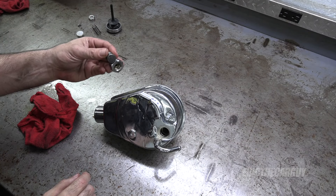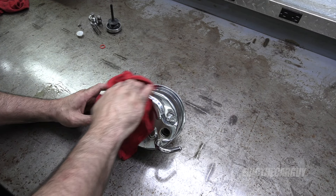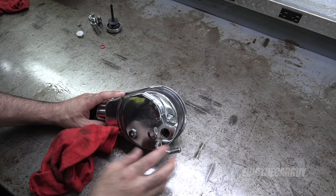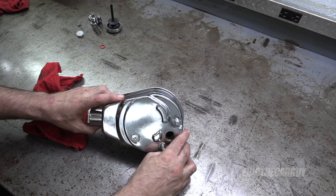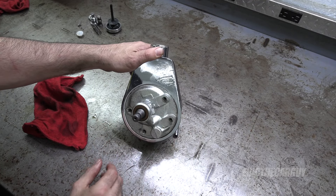The pressure valve and everything have already been removed — I covered that in detail in the other video. I've never taken one of these apart, but looking at this, this is obviously a shell, and it almost looks like the pump will just come out the front here.